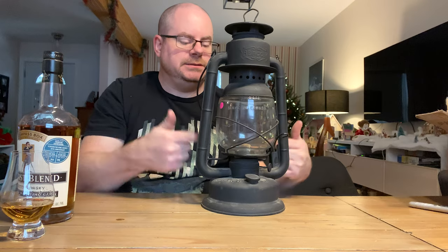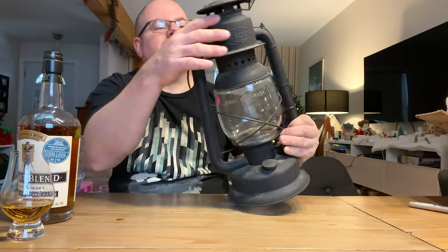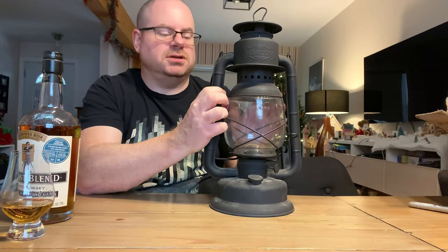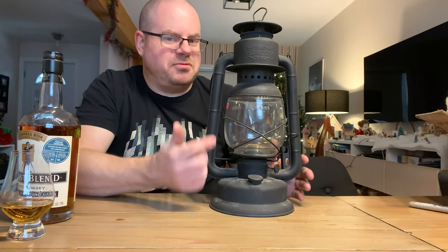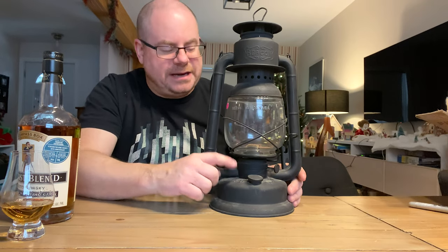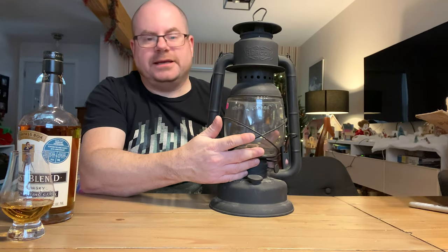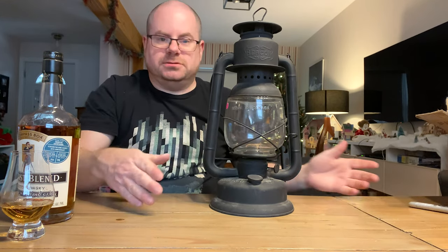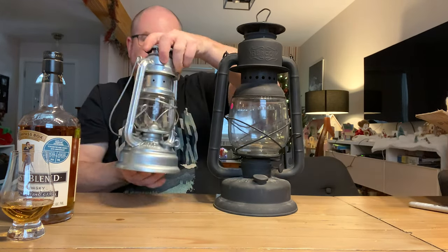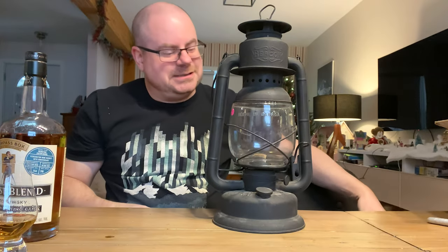So the next thing to do is to get a wick for this. I don't know if I should try to do a restoration on it or just leave it the way it is — I don't really know how to do a restoration on a lantern, and I've already broken a globe. I think my next step will be to get a wick and make sure there are no leaks, and then I'll have two beautiful hurricane lanterns.